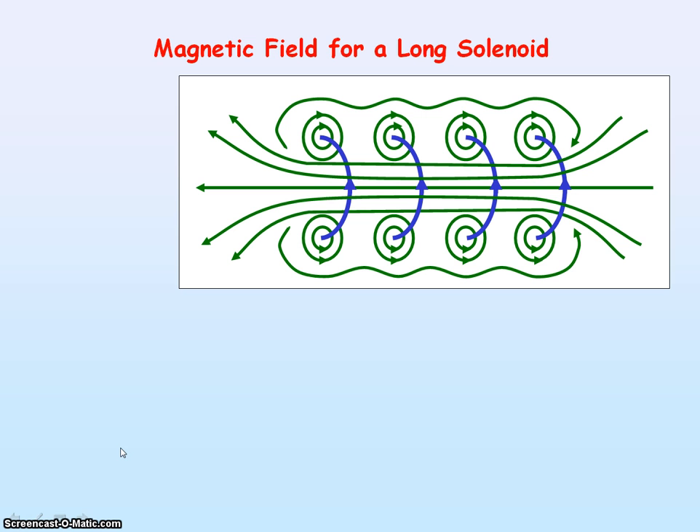We're now going to look at the magnetic field pattern for a long solenoid. A solenoid consists of turns or coils of wire — here we're showing four turns of wire. The blue arrow shows the direction of the current; at the top, the current is going into the plane of the screen. Applying the right hand grip rule, we point our thumb into the plane of the screen, and you'll see your fingers curve in a clockwise direction, indicating that the magnetic field here is clockwise. This is true for all points where the current is going into the plane of the screen.